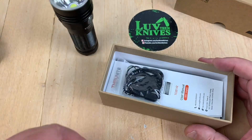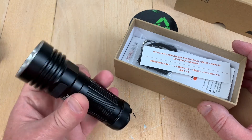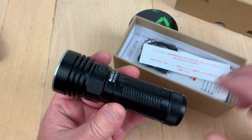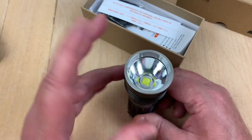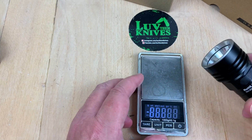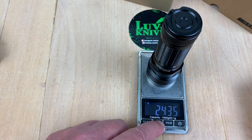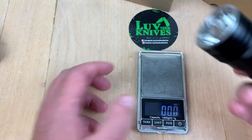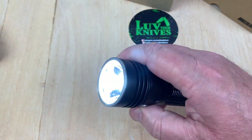Extra pieces and parts — I don't use lanyards much, I'm a grab-and-go kind of guy. This is not appropriate for a pocket clip; the diameter is too big to carry in your pocket. It's about four and a half inches tall total and 1.6 inches across. With the battery in it, the weight is 243 grams — about 8.59 ounces — so about half a pound.